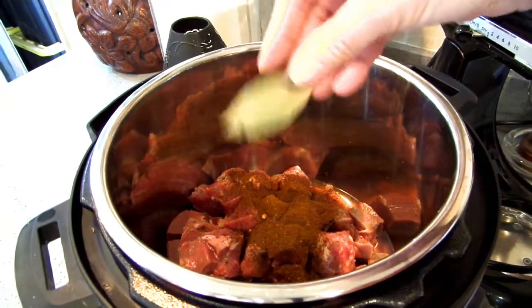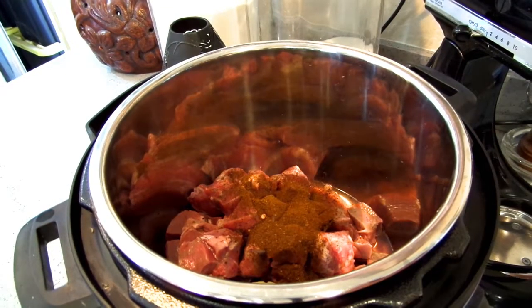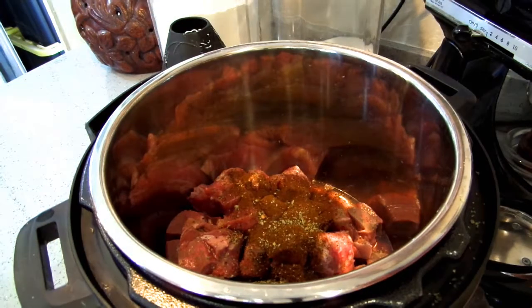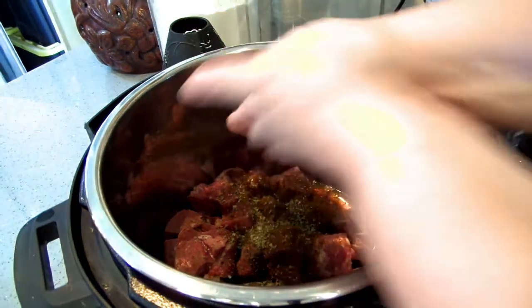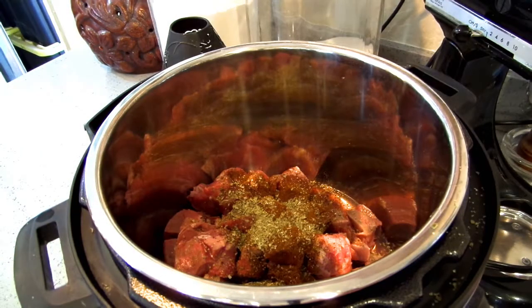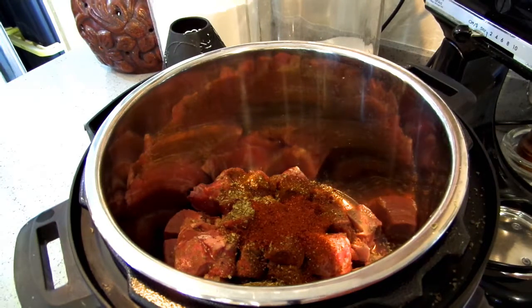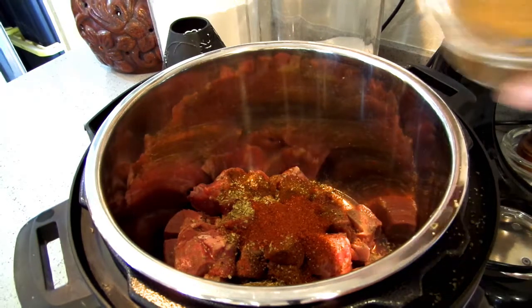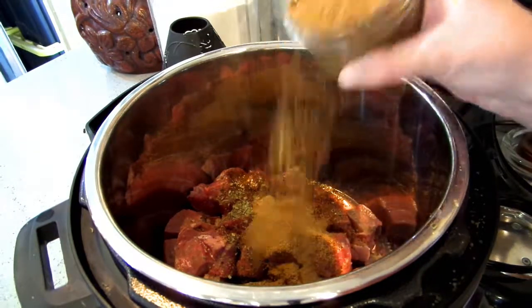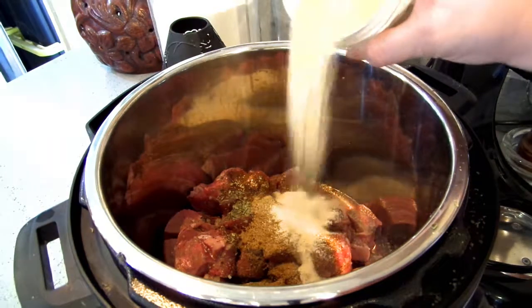So I've got those peppers in there. I'm going to toss in a bay leaf. I am going to put in a couple palmfuls of dried oregano, another tablespoon of regular chili powder, and cumin — I'm going to put in a good teaspoon and a half of cumin.